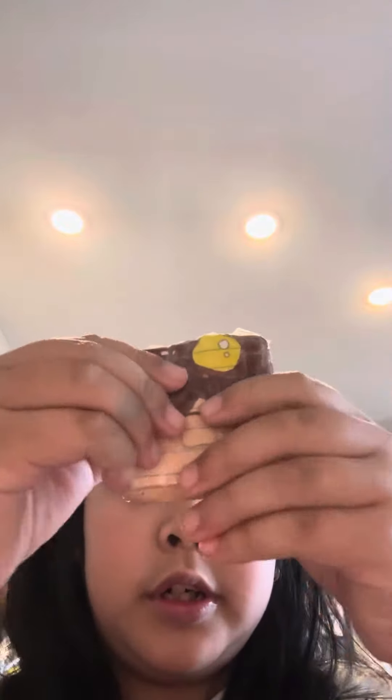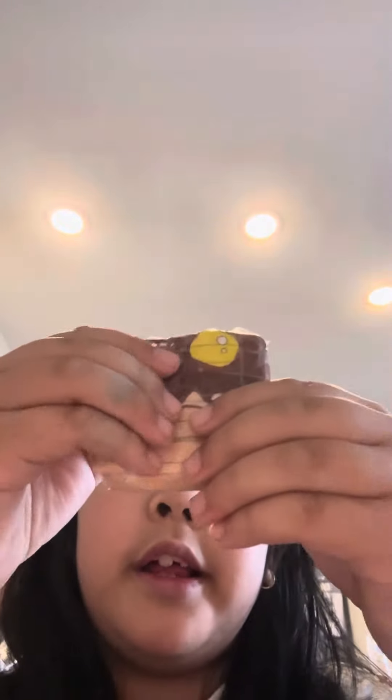And then, this is the waffle look. It's so squishy. I love it. Especially how it's so squishy and the butter on it. It's so cute.